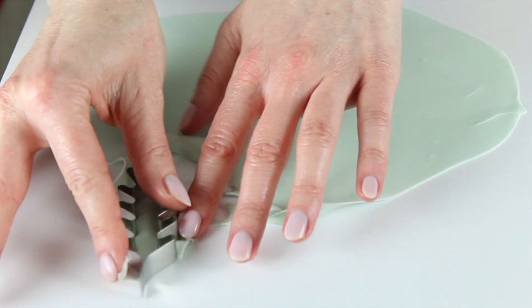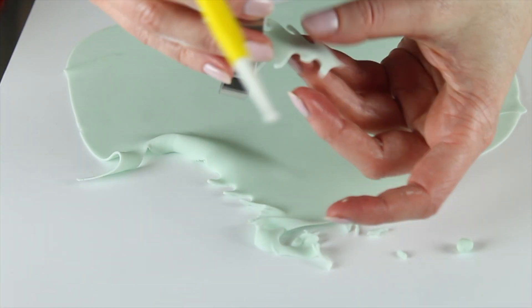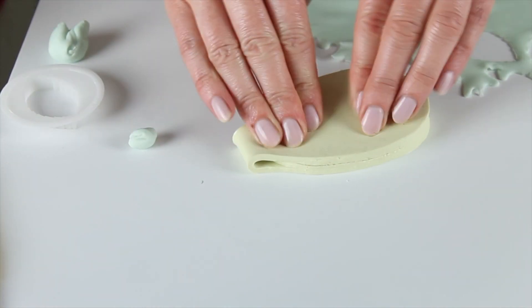For the leaves I'm just rolling out flour paste very thinly and then using a couple of different leaf cutters to cut out some leaf shapes. I'm then squashing the leaf shapes between the veiner to give some detail on the surface of the leaf instead of just having them looking completely flat. These can then be left to dry and added in at the end.